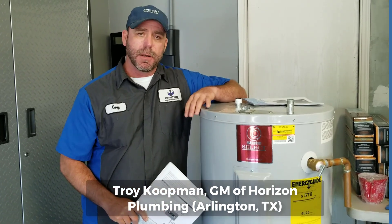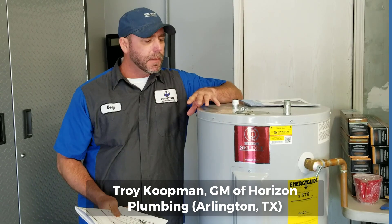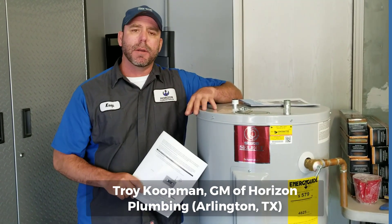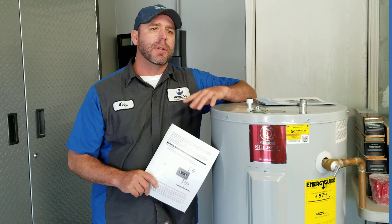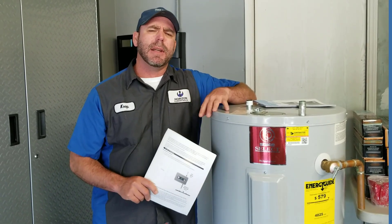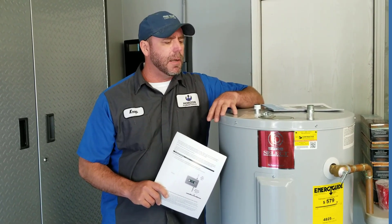So you don't want a tanked water heater anymore, but your house is all electric like mine. In the past, electric tankless water heaters didn't work, didn't last. The technology wasn't there. They used a lot more energy. They broke down, they just didn't keep up. So it wasn't really an option.